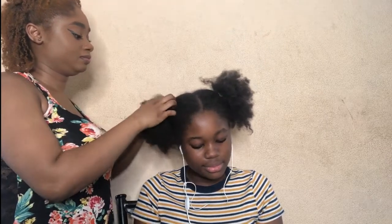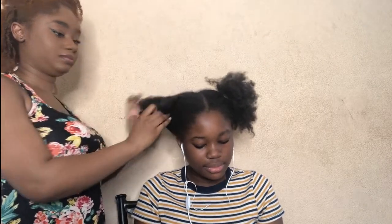I'm gonna take y'all throughout the whole process — from washing the hair to deep conditioning and then styling. We're gonna do all of that.